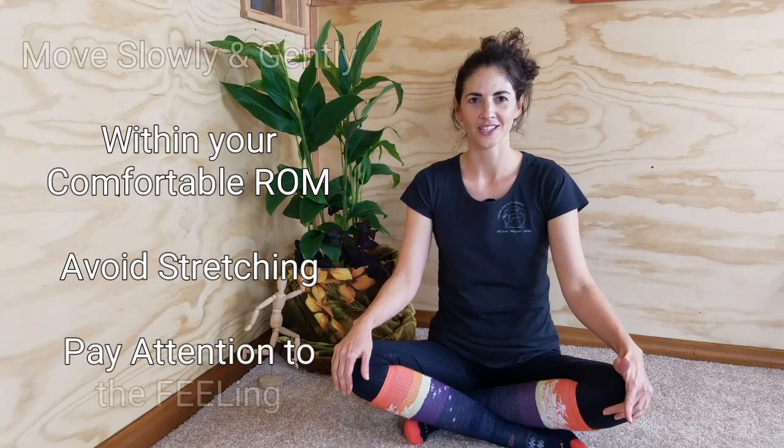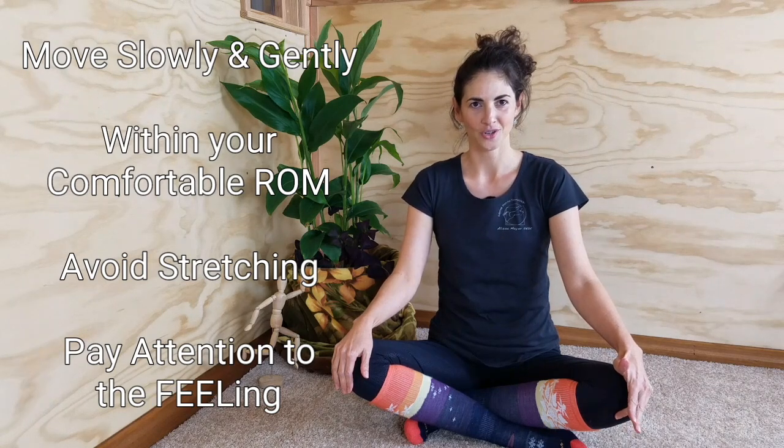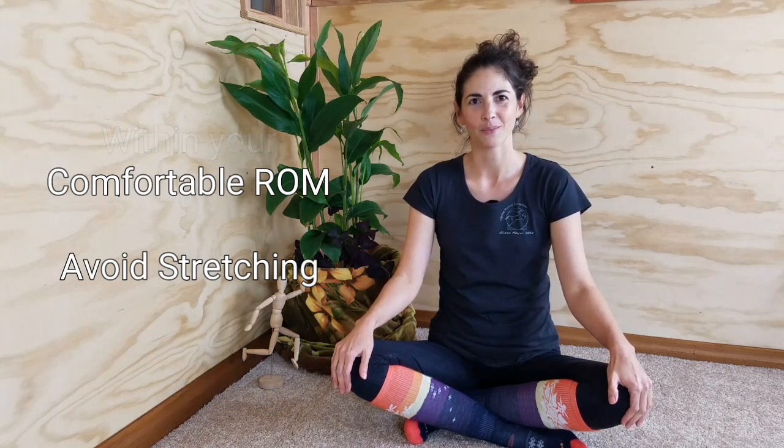Done properly, Hanna Somatics and this type of somatic movement is completely harmless and very gentle. So following those guidelines — move slowly and gently, take care to stay within your own comfortable range of motion wherever that is today, avoid the sensation of stretch, and be mindful about what it actually feels like — that's really all you have to do to get the benefits of this self-care practice.